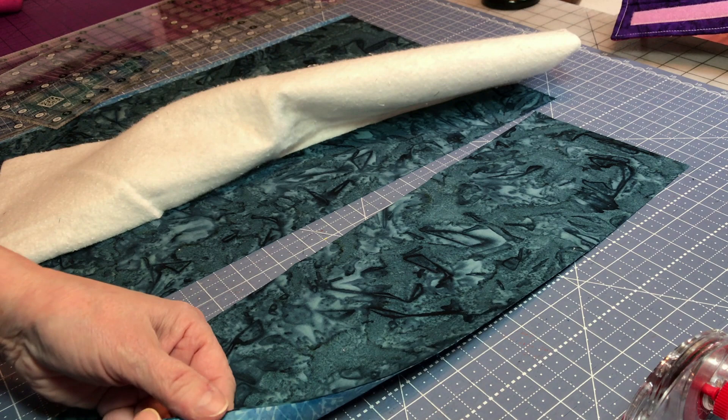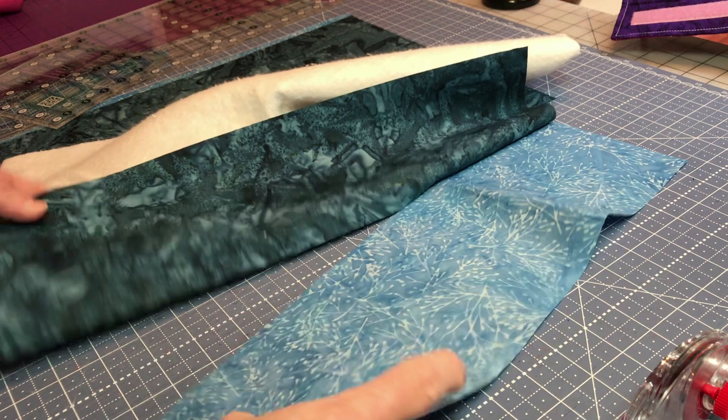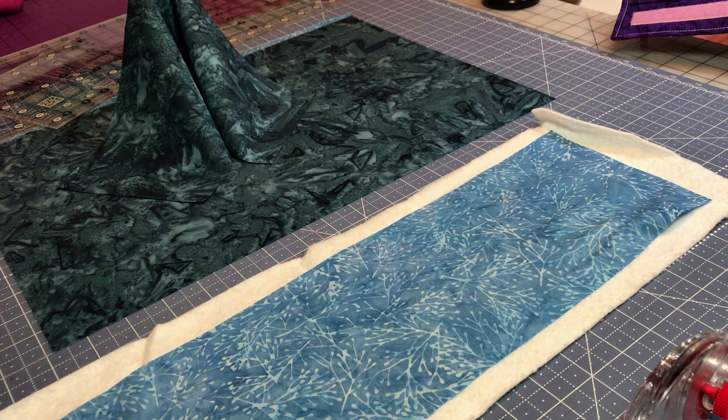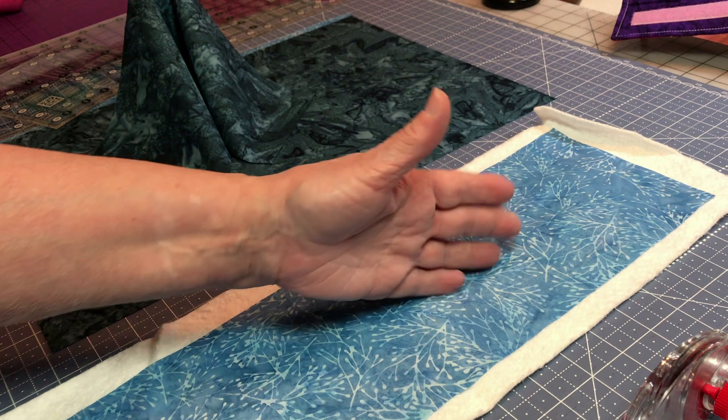I'll cut that off. My batting is left over from another project, so I'll go ahead and lay the light fabric on it like that and then quilt it. You don't need to do any pinning. If you want to iron it, it'll kind of adhere to the batting, but I'm just going to leave it and quilt it on the machine. You can do straight lines, use your walking foot, or mark it — it's up to you.